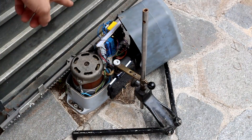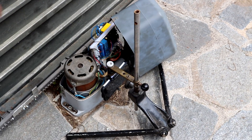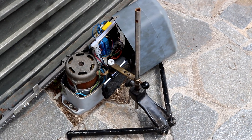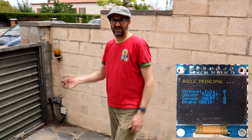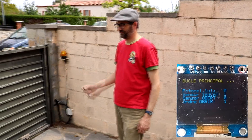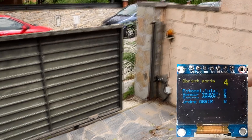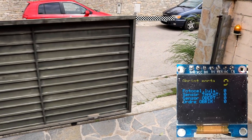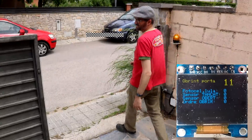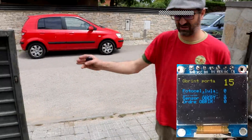I have set up this structure so that you can see the OLED display result while the door is working. Let's try to open the door. As you can see, the door is opening. The limit sensors are both released. If you cross the photocell, there is no effect because it's in the opening phase.